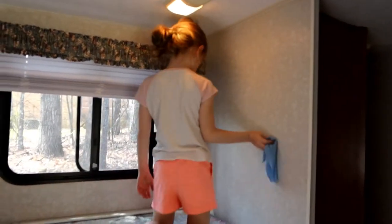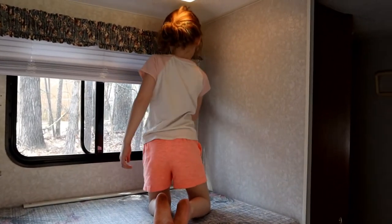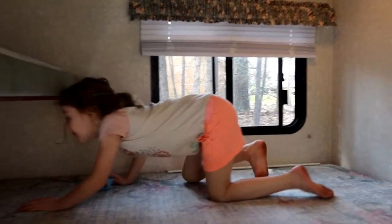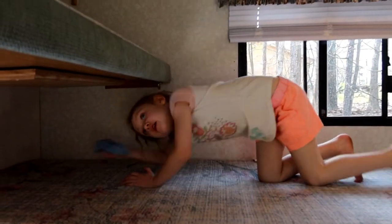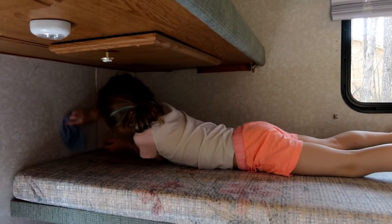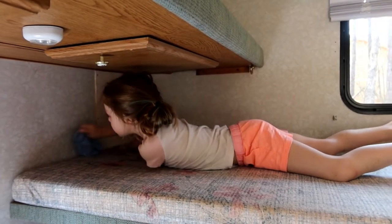We're washing all the walls so we can start painting the bunk room. She's excited and happy that we have a camper van. Good job, thank you for helping me wash the walls — she's such a good helper.